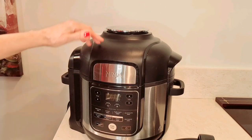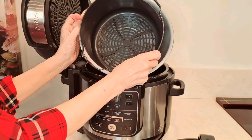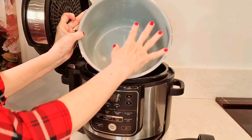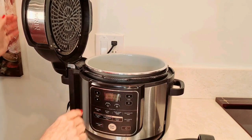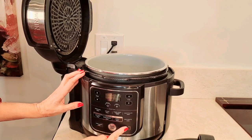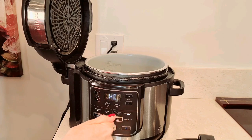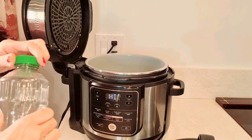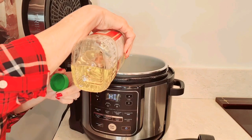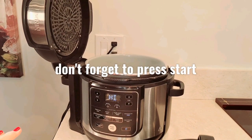First things first, here's my Ninja Foodi. It has this big container in here. We're not going to use that part — I'm just going to use this part. It's the same as a Dutch oven; a Dutch oven you put over your stovetop. So I'm going to turn it on. Right here it says sear/sauté, so I'm going to press that — it's going to be on high. It is the same thing as turning on your stove and putting it on medium. It's going to start to get hot. I'm going to add a little bit of oil, about two tablespoons, and that's going to start to get hot.